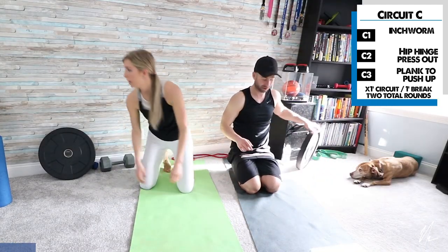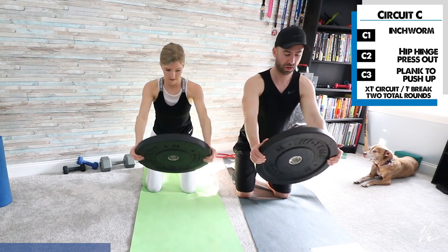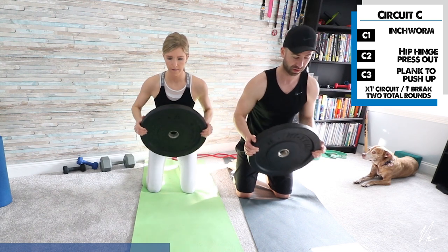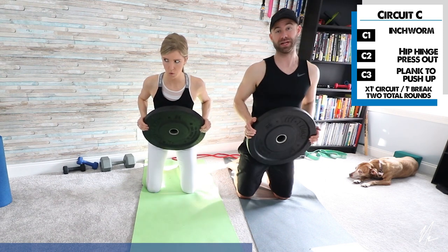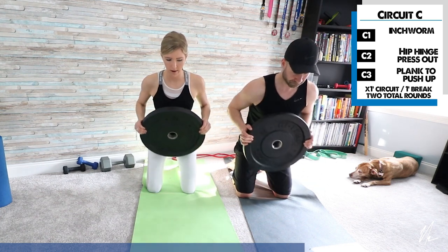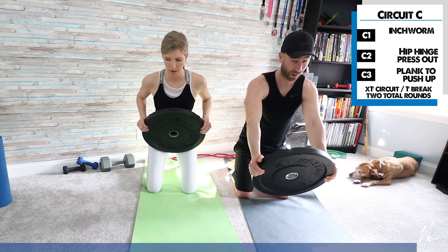Now we're doing a kneeling hip hinge press-out. Grab a little weight, get into a tall kneeling position, hinge forward, and press that weight out. The goal is as you press out, don't let the body fall forward — maintain the same position. It looks easy but it's not. To make it harder, do more of a vertical press, going up overhead — that's a lot more challenge to keep your torso in one place. You can also do one down and one up, or hold the pressed position for added difficulty.